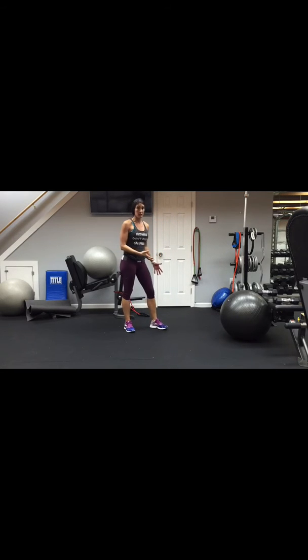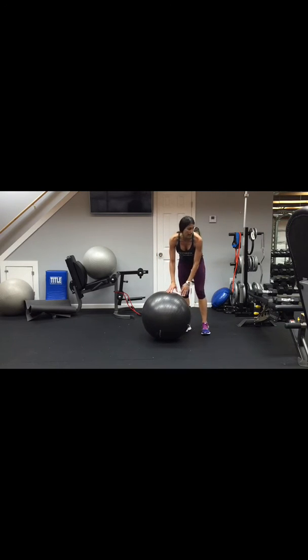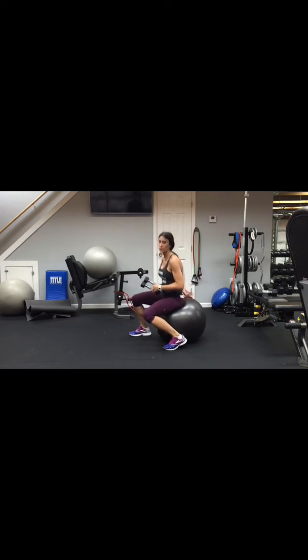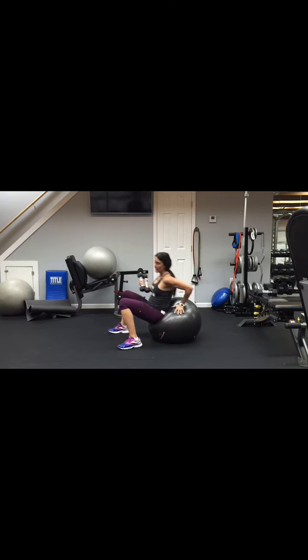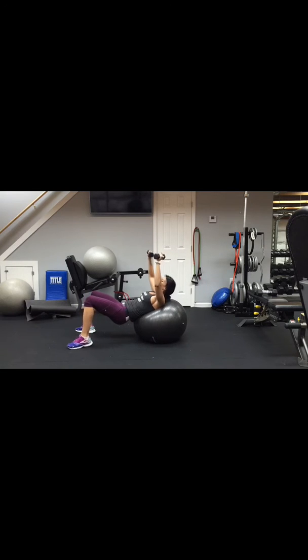Next, grab a set of dumbbells and your ball for a chest press. If you don't have a ball, you can do this on a mat or bench — we're just adding a little core engagement to the basic chest press. Roll out so your upper back, neck, and head are on the ball. Open nice and wide to 90 degrees on each side, then stretch up high and into the center. Keep your hips and glutes up so we're adding abs, lower back, and hips as a bonus.